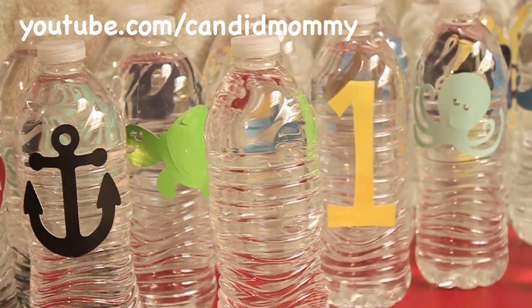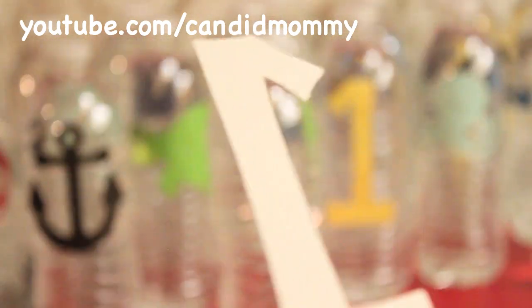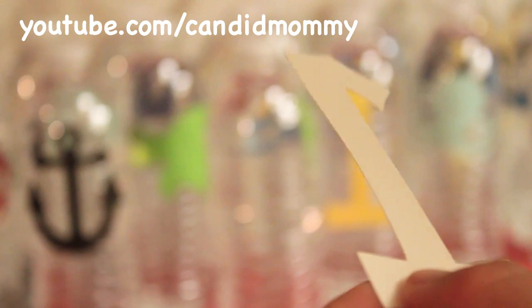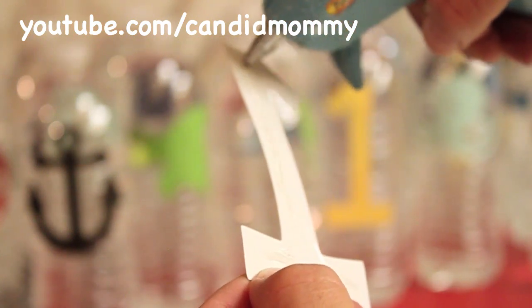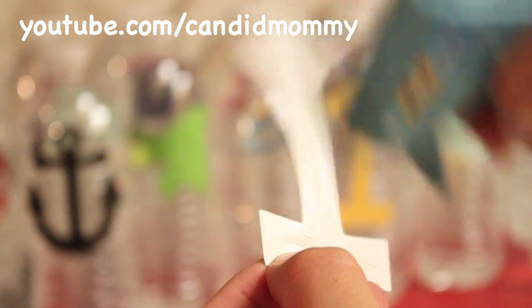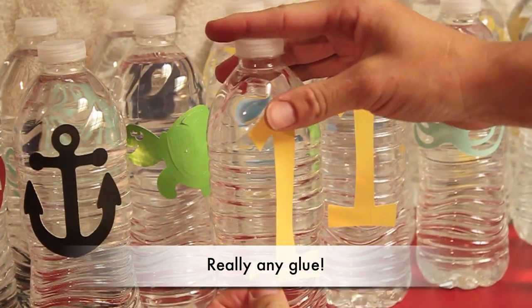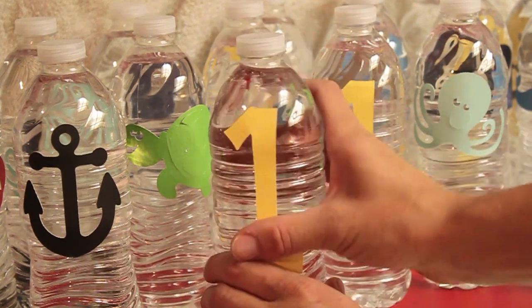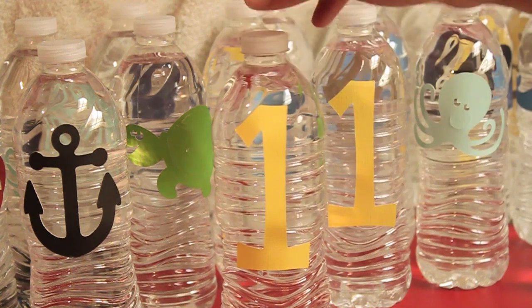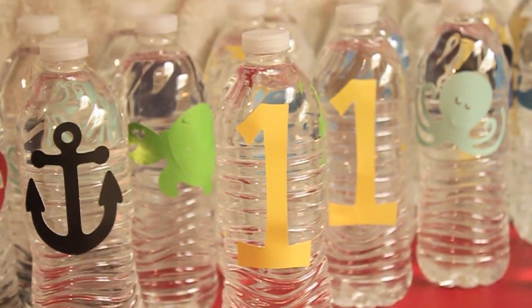Now I have my number and what I'm going to do is just run a little bit of hot glue along the back of my number. Once you have the hot glue on the back of your picture or your number, you're just going to place it onto your water bottle. Slightly press down and there you have it — a custom water bottle.